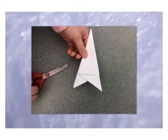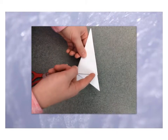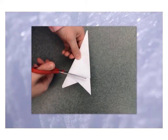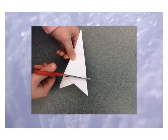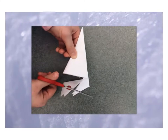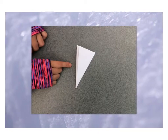Now that you have this part of your snowflake, you want the outside of your snowflake to start as a straight line, so you're going to cut right across the straight line and just cut those two edges off so that you start with a triangle.